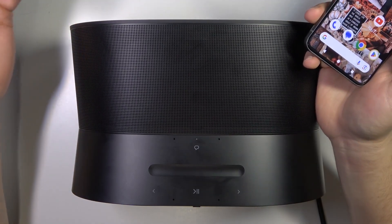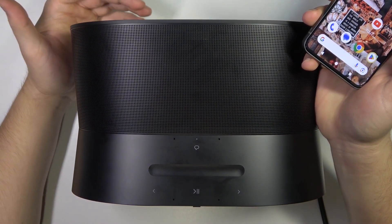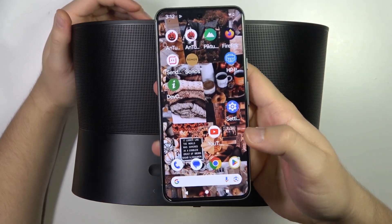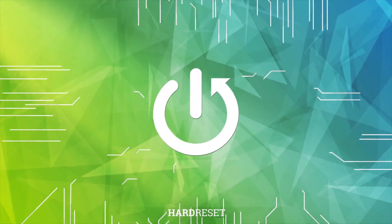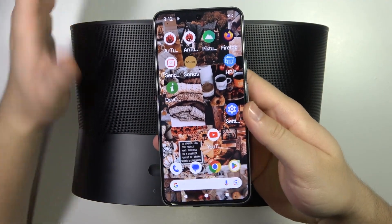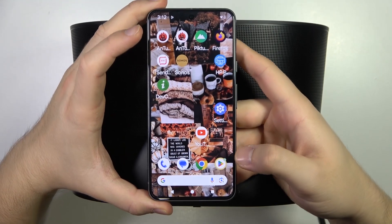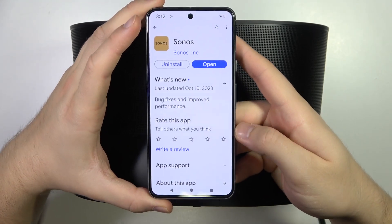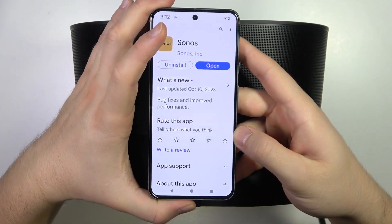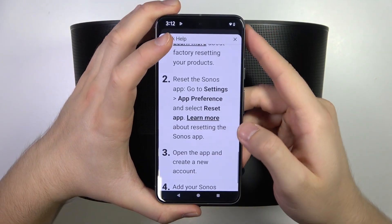Hello, in this video I'm going to show you how you can pair your Sonos ERA 300 speaker with your phone, iPhone or Android phone. First of all, you need to get your phone connected to Wi-Fi or mobile data, then open the Play Store or App Store and get the Sonos application, download it and open it.